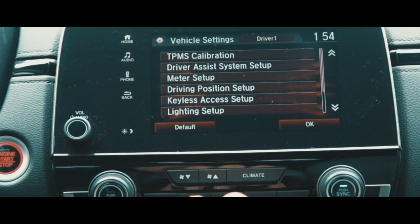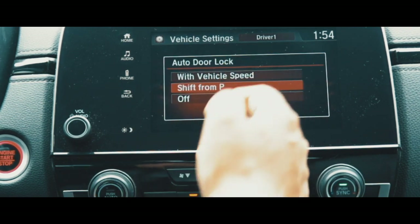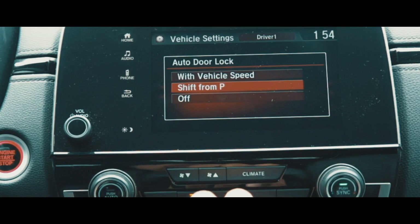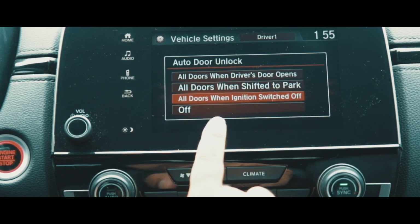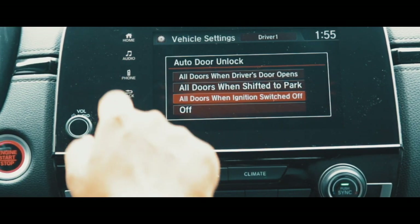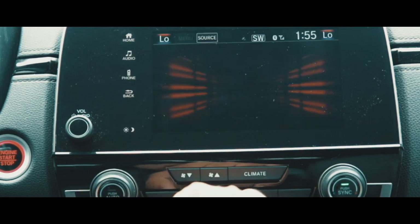Go to Vehicle, scroll down to Door and Window Setup, then Auto Door Lock. You can select these options — right now I have it set to Shift from Park, so when I change my gear from Park to Drive it locks all the doors automatically. For Auto Door Unlock, select whichever option you prefer — I have All Doors When Ignition Switch Off, so when I turn my engine off it unlocks all the doors. Walk Away Auto Lock I have set to On, so if I walk away and forget to lock the car it'll automatically lock the doors. That's how you personalize your car.